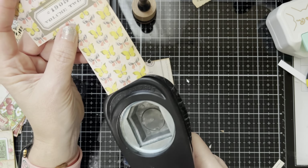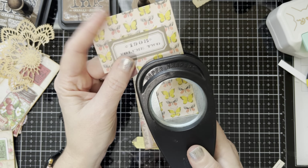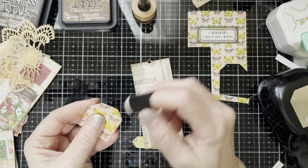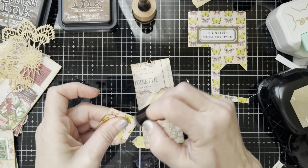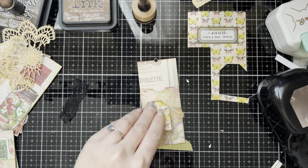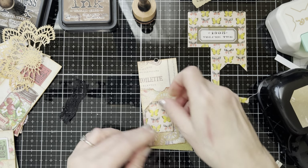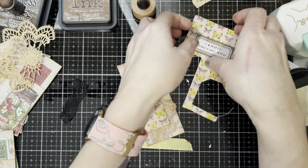So I pulled out this really old punch I have from Stampin' Up when I sold Stampin' Up years and years ago. This is just another idea of using punches. Once you have that punched out, I like to ink around the edges — not always, but for this project I'm liking it. I don't ever seem to do the same thing. So I'm just going to stick it right here to cover up where we tore that doily.